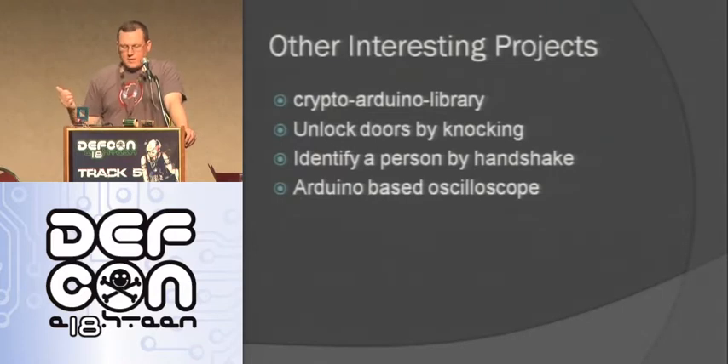Some other interesting Arduino libraries others have come up with: there's actually a cryptography library - you can do cryptography on it, though it's really slow. There's another project where people are unlocking doors by knocking a certain signal on the door and it unlocks. There's a university project where you do a special handshake wearing a special glove connected to an Arduino, and it makes sure you do the right handshake to verify who you are. You can also make an Arduino-based oscilloscope - kind of a poor man's oscilloscope using the analog read pins. It's not the fastest or best thing ever, but it works and can help with a lot of projects.